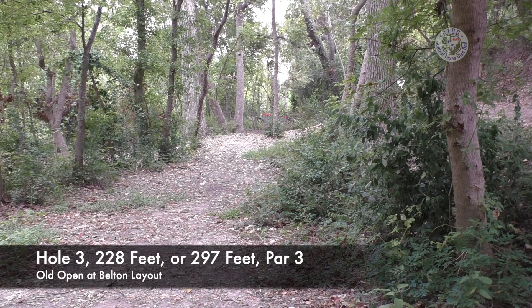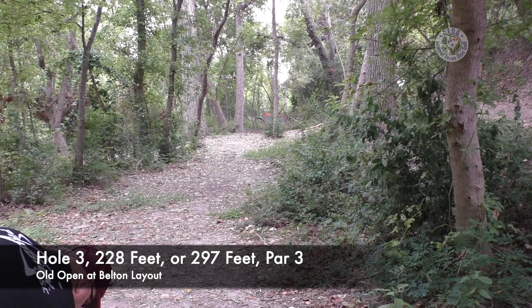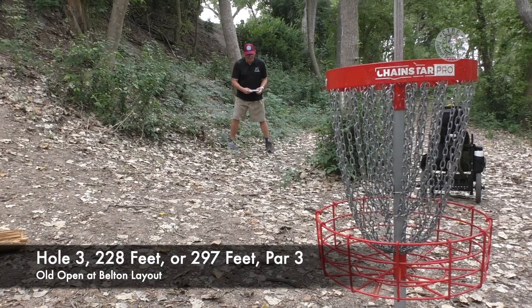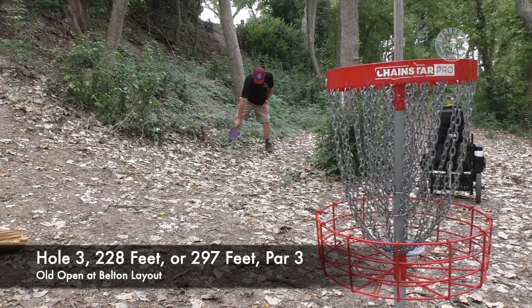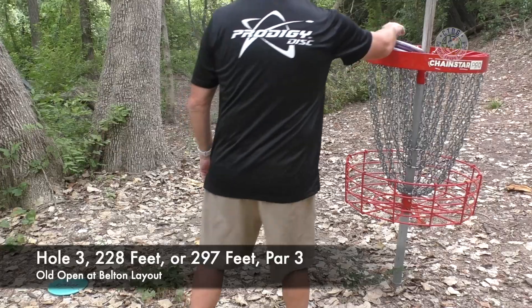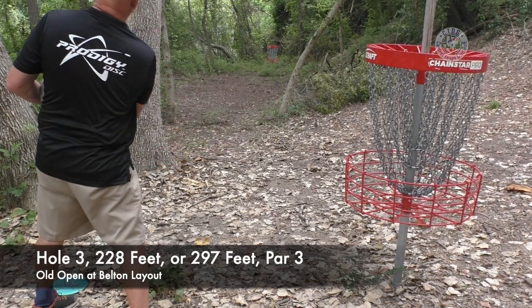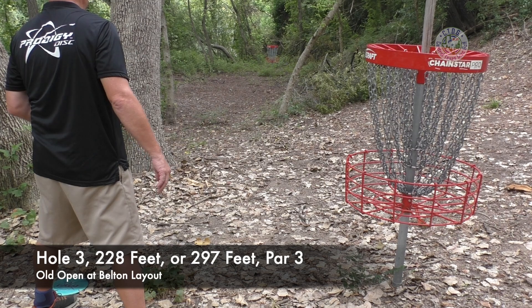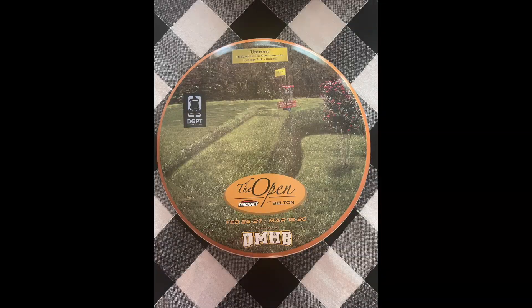Got a putt there. Got stymied by the tree — going to take a four on the long hole. I've been telling my card on Wednesday night league that the putter is not coming out of my hand very well. Made that one — I made a three on the short. Let's see if I can get back there and make my four from back here. Going to make a bogey if we're playing the long hole today. Take that as a par on the short.